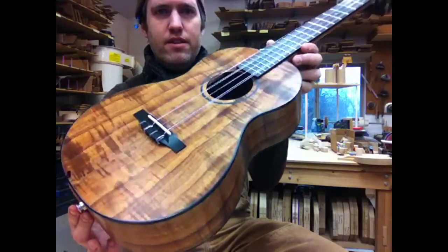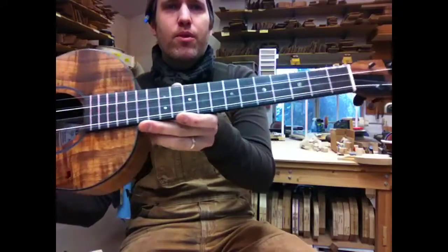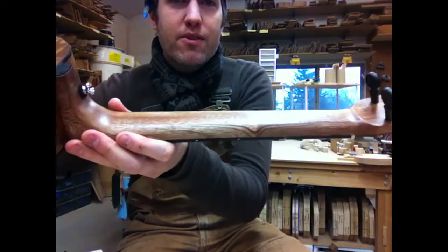Ebony everything else — binding, rosette, headplate — or sorry, bridge, fingerboard, ebony and koa headplate, and a beautiful mahogany neck that's got an odd little grain line there.